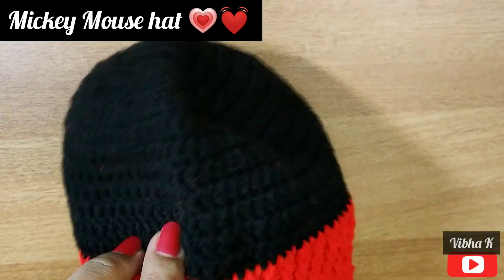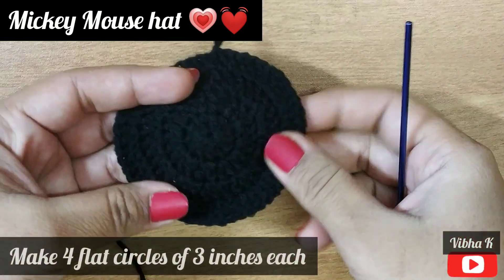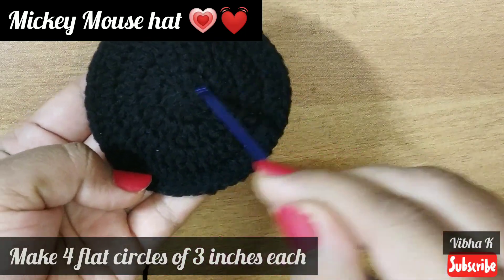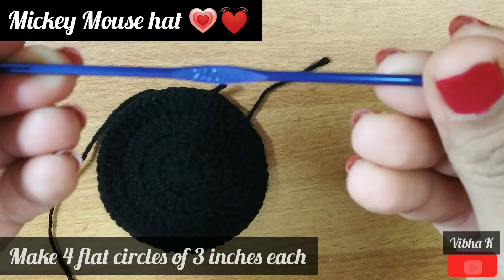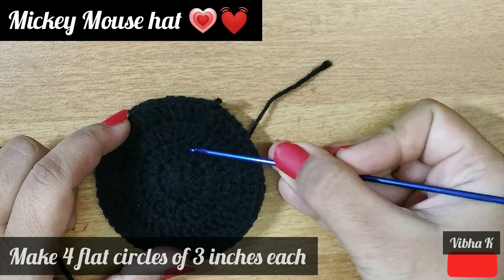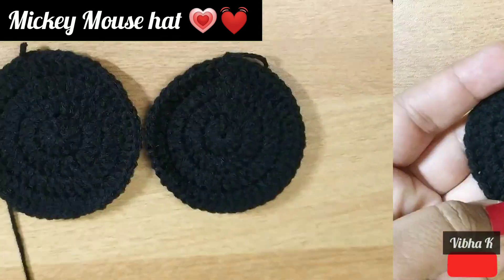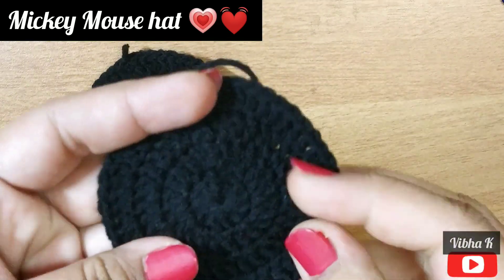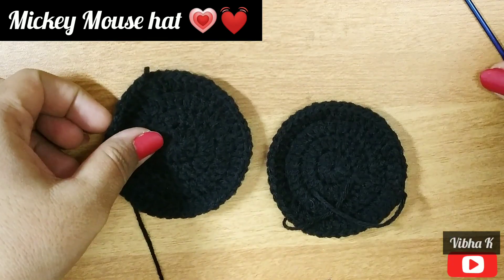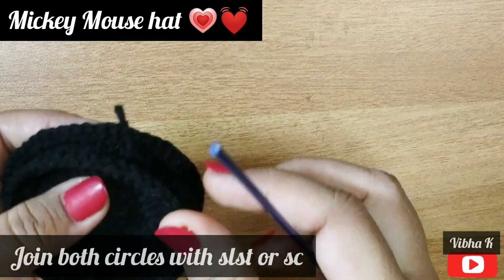The next part is making the ears. To make the ears, I have made flat circles measuring three inches each. I used a 2.5 mm hook to keep the stitches as close and small as possible. You need to make four such circles — two for each ear. To begin joining, notice which is the front side and which is the back side; the backs should face each other and the fronts should face outside for both circles.